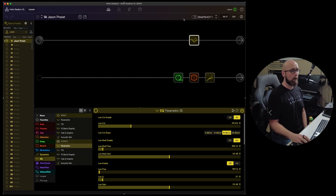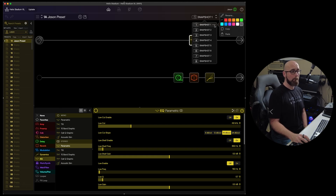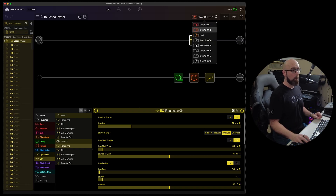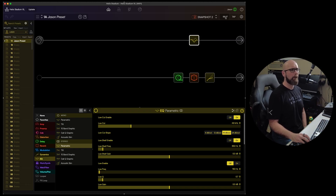Moving along to the right, we have our snapshot menu showing our eight available snapshots. We can scroll through these, click the three-dot menu to change colors and color-code them, copy and paste snapshots, and rename them to whatever we want.